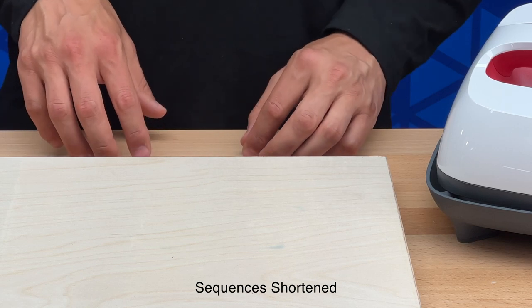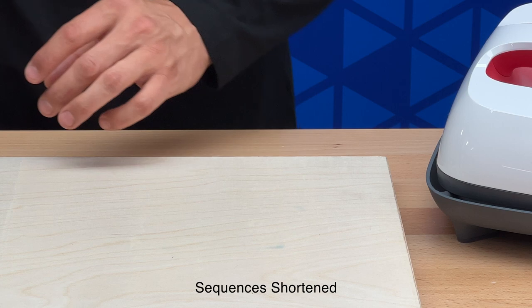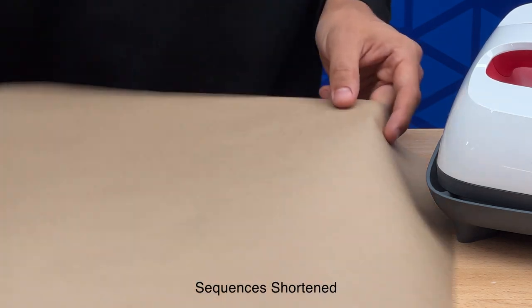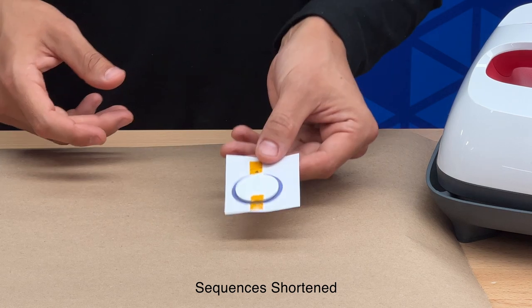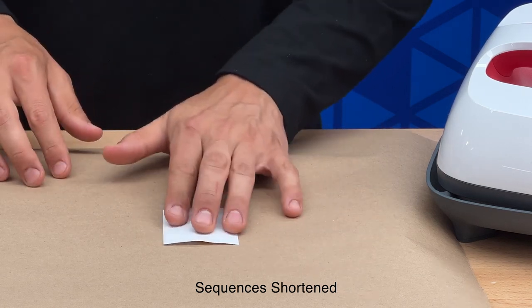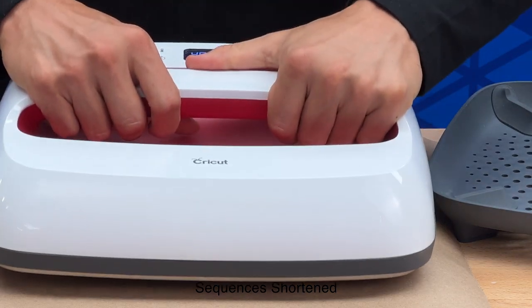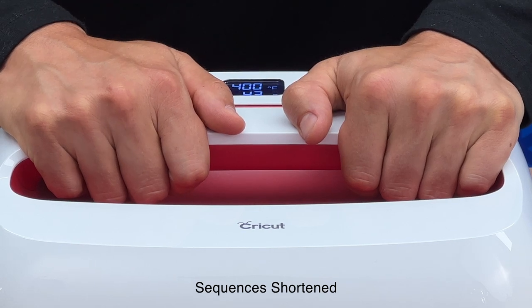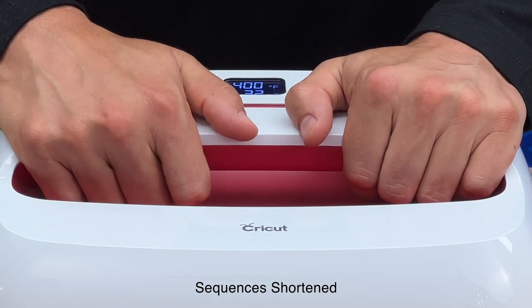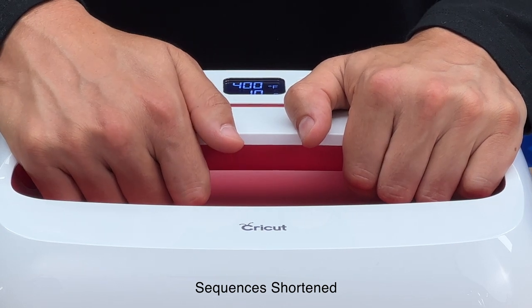Now we're ready to transfer it. Before we press our pet ID tags, you may want to protect your table surface. To do so, grab a piece of scrap wood or cardboard and put a sheet of craft paper on top of that. Now place your item, grab your heat press, set it down, and begin your timer. We are pressing at 400 degrees for 60 seconds, and when the timer is done, it will alert us.